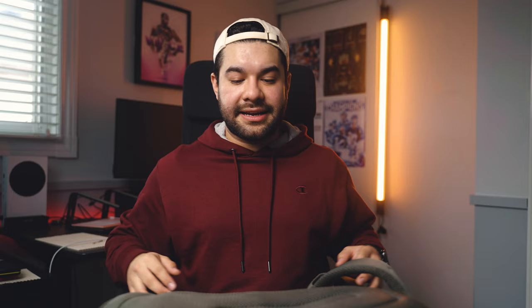The next thing is my Atomos Shinobi 5-inch monitor. This thing is amazing — the screen is a lot bigger and brighter than the one on my camera. You can load lots of different tools and options on it. Having an external monitor is a must for any filmmaker.